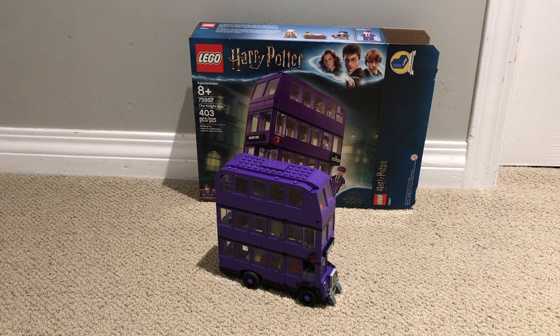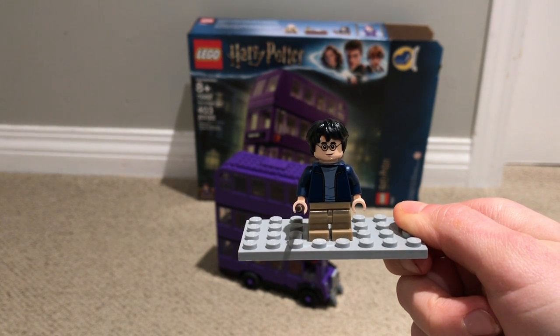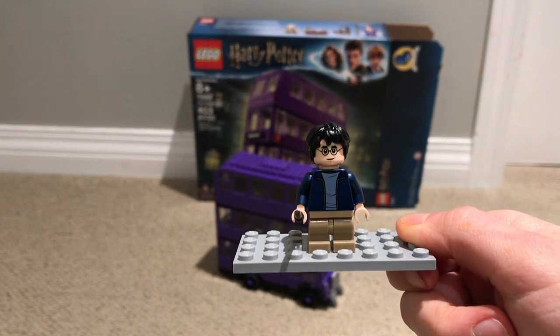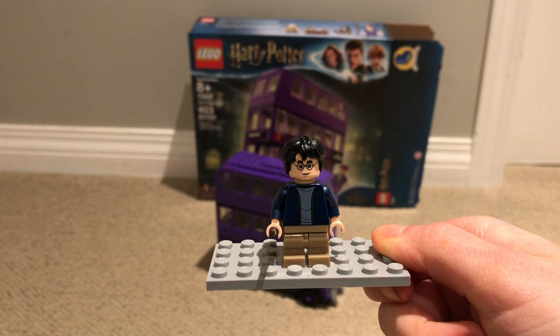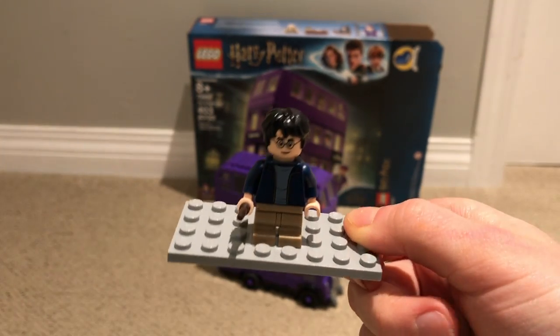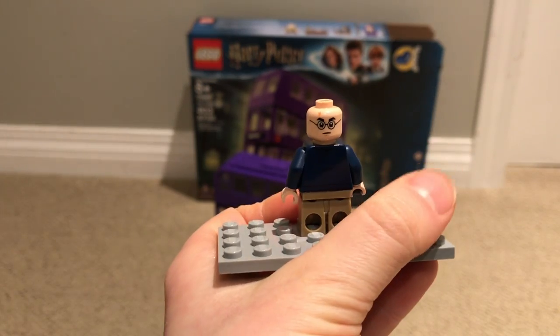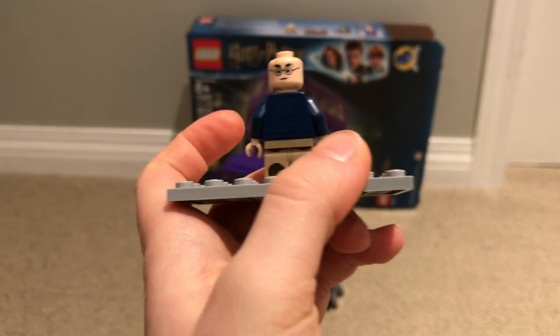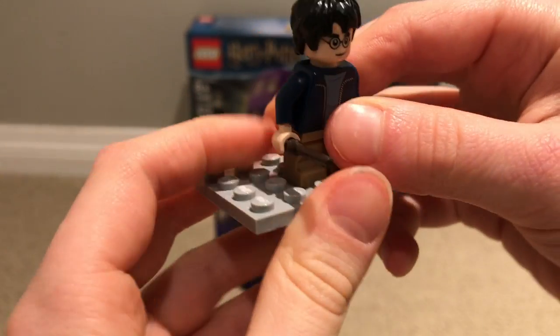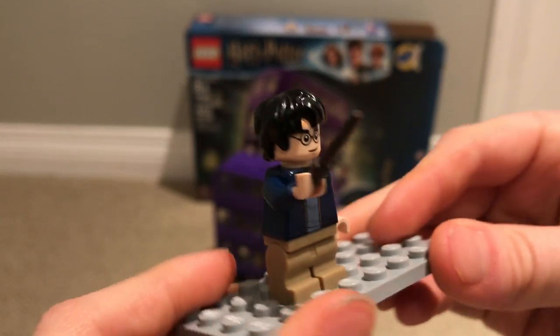We'll start off with the main character of the books and the series, Harry Potter. New mold for the legs — it's a middle-level mold. The shirt — there's a few other sets with this shirt; it's in the Hagrid's Hut set and a couple other sets. He's got an alternate face — it's a mad kind of face. Back of his shirt, not that detailed. And he's got this nice wand right here. I'm not sure if it shoots — well, it kind of comes out. That's what I meant to say.